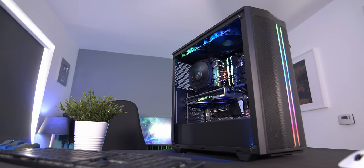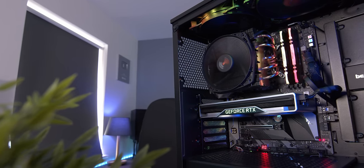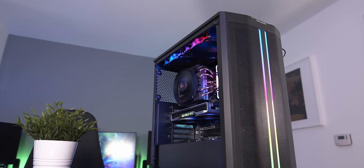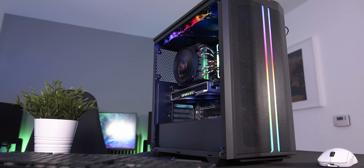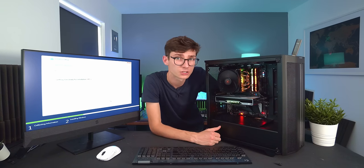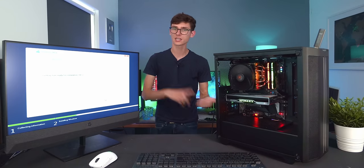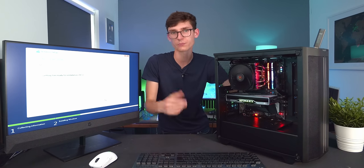If you enjoyed this video please hit the like button — it helps out so much. If you want to see another video on what to do next — what applications to put on your gaming PC, how to get games running, a bit of tuning — I'm going to take this PC to the next level in that video so stay tuned. Thank you so much for watching, get subscribed, check out all the other builds on the channel for different benchmarks and performance info, and I'll see you in the next one.